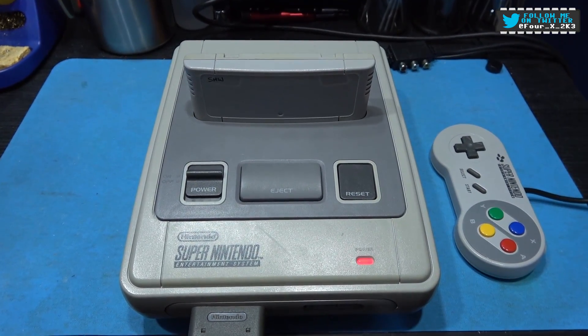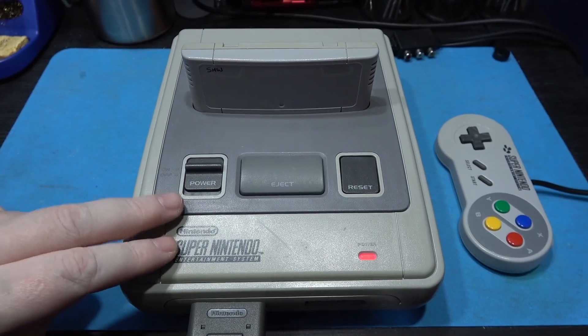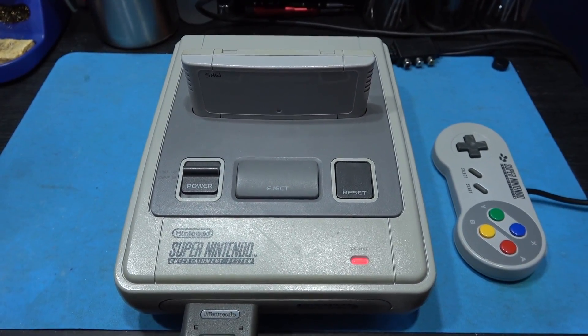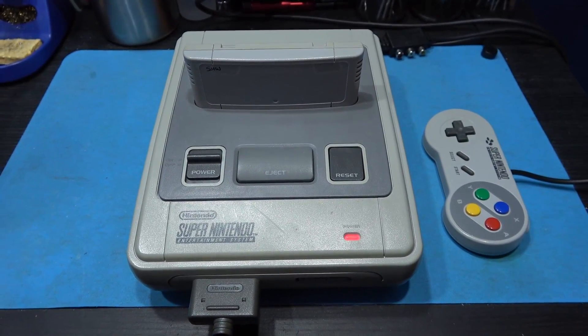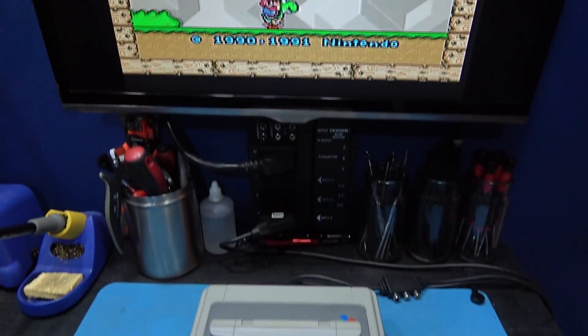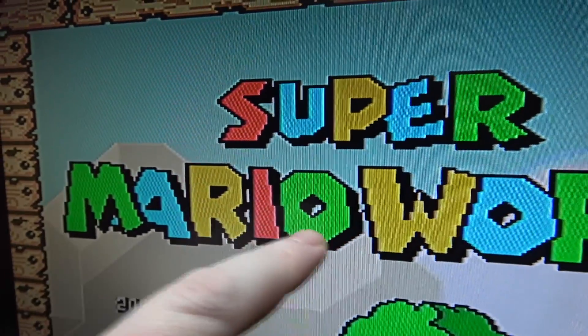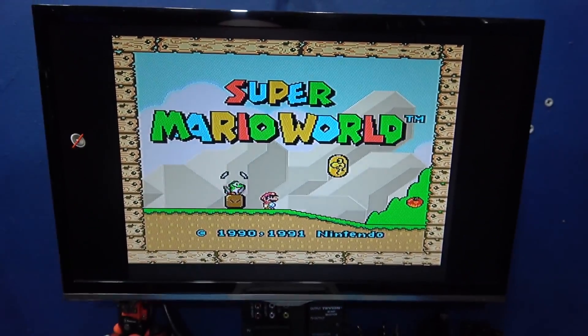I should be able to do it to this SNES because this is the twin PPU SNES model, and I know one of them outputs TTL C-Sync. So yeah, that's what I'm going to do to this console - C-Sync mod it to get rid of that ugly, horrible dot crawl. Stick around and we'll crack on with that.